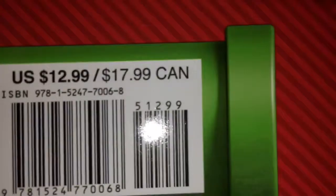It was $12.99, or if you live in Canada, $17.99, and it's an official Nintendo licensed product, manufactured in China.